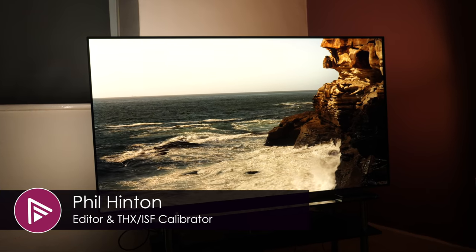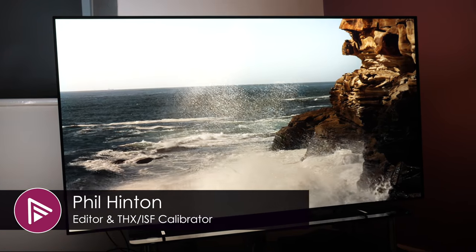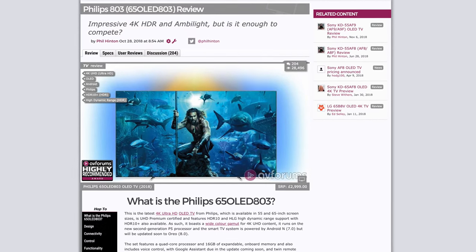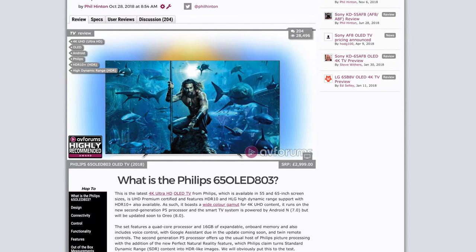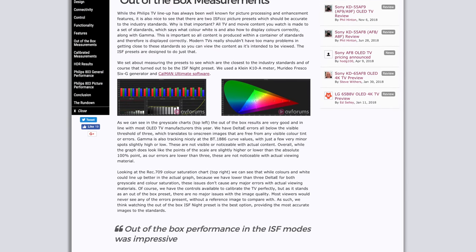Welcome to a short video summary of our Philips 803 OLED TV review. You can read the full in-depth review of this TV via the link in the description or by clicking the card top right of this video. The written review will cover more details of the TV performance, so be sure to visit AV Forums to read it all.